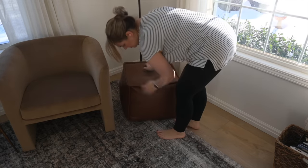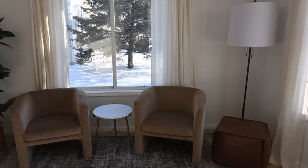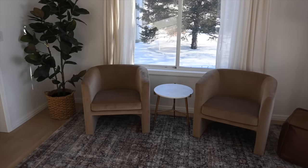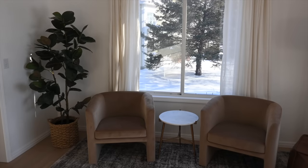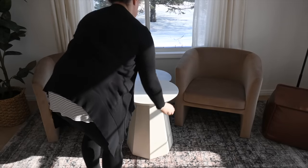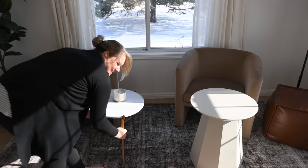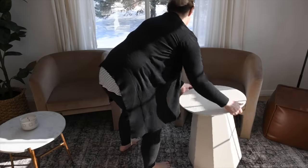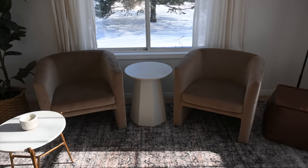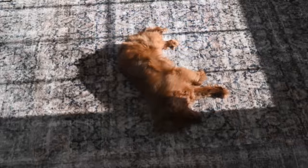I found this faux leather ottoman in the basement — I had it in my last house and loved it. It is from Target and I actually saw one recently on the shelf so I'll try to link it below. This is how it's coming together. I would love a coffee table but working with what I have, I don't want to buy anything right now. This end table is also from Studio McGee and it's been going to different rooms in my house, but I want to switch it out because I want a more modern vibe — I think the new end table will help bring in some of that modern style since the rug and chairs aren't super modern.